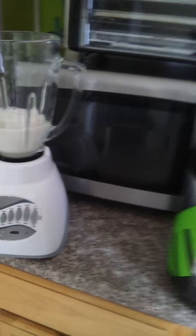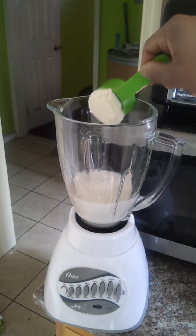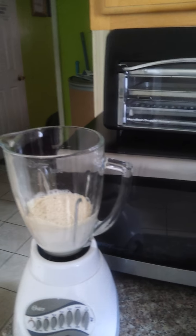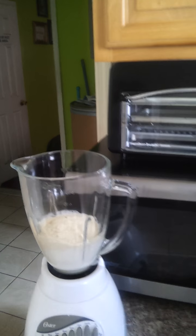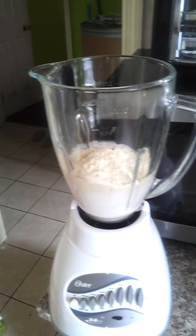I'm gonna put two scoops in because I like the protein sweet — the more protein you put, the sweeter it is. One scoop is 24 grams, so about 25 grams. So I just had 50 grams in there.